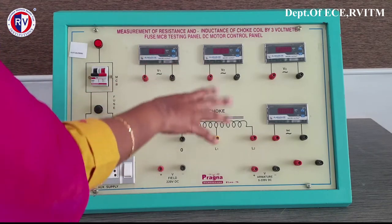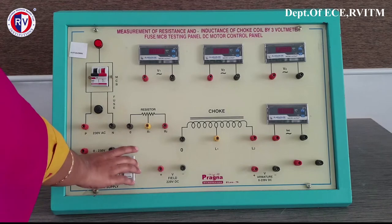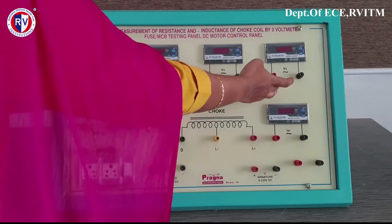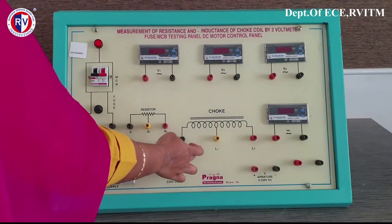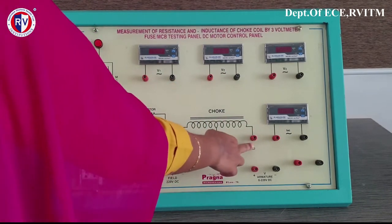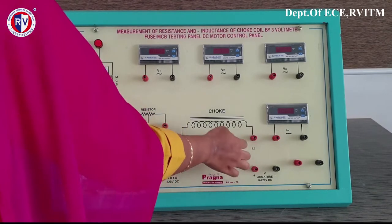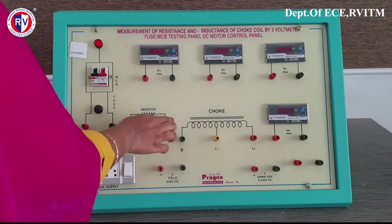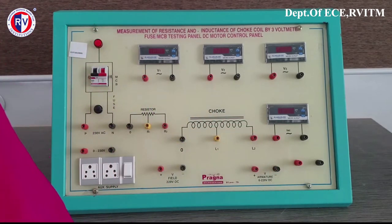The apparatus required to conduct this experiment: the supply is already there in the panel board. The voltmeters V1, V2 and V3 have a range of 0 to 500. This is the choke coil with tappings 0 to L2 and L1, that is 0 to L1 and L1 to L2 — this has the range. You can also see the resistor and the ammeter where you can take the current reading.